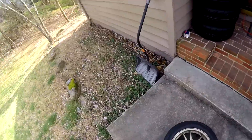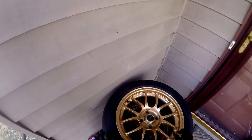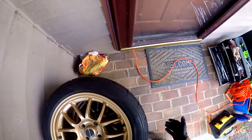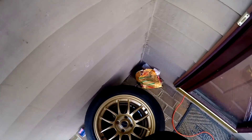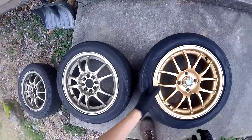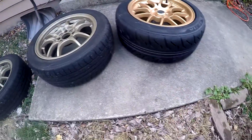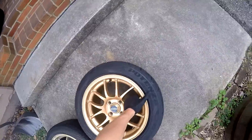These ones are even thinner — these are 195s. Another one that rotates in the same direction, that'll do. Let's compare these; I'm a little bit worried about these rubbing, especially because the car has been lowered. You can see that's actually a pretty decent difference, so let's see what this looks like.